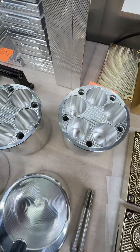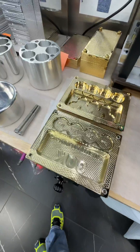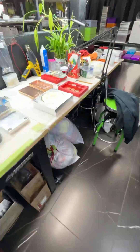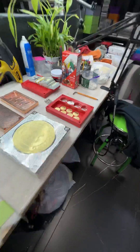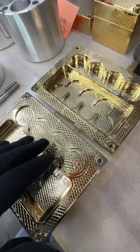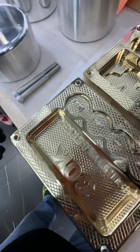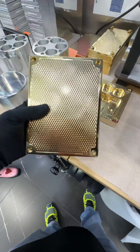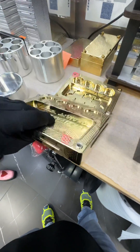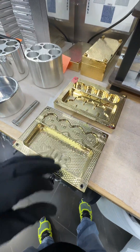Now I saved the absolute best for last. This is just like the red one — identical ashtray brick — but this one is 24-karat gold plated. It looks absolutely smashing. If you've got the bread and you know somebody who would appreciate something you can't get anywhere else but here, come see me. It's yours.